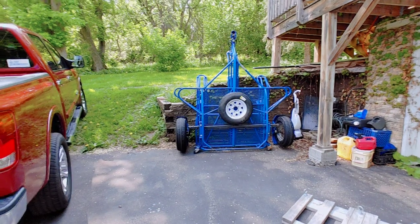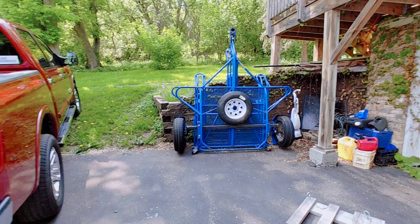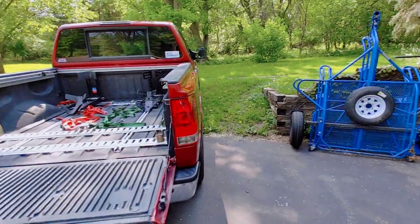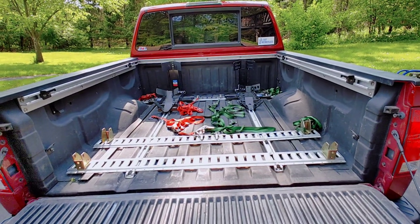I have a trailer, I get it. I get the advantages of it. I use it sometimes for certain things. But this is really meant to just address the fact that when you want to haul in your truck, how you might set things up.